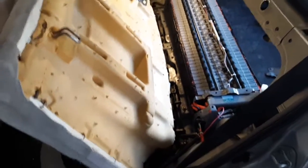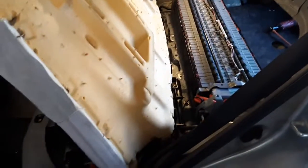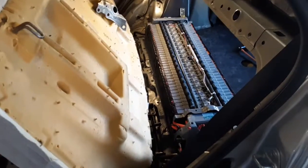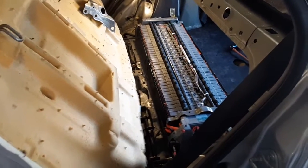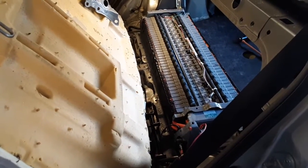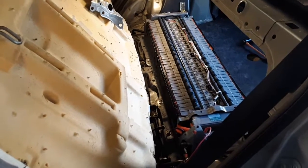This is an important safety consideration when working on any high voltage battery pack. Some people call it ghost voltage; we call it isolation faults.